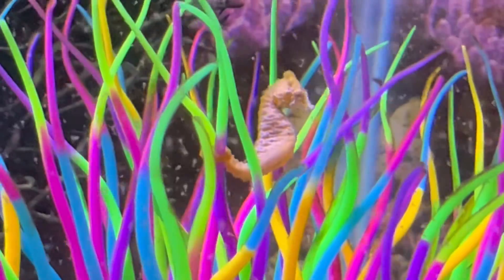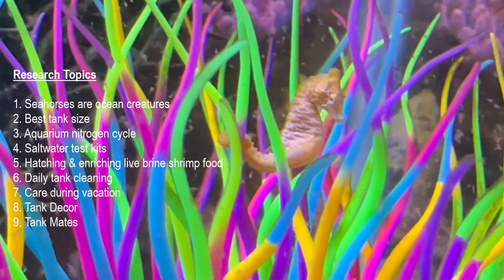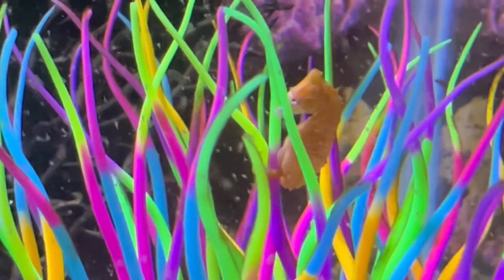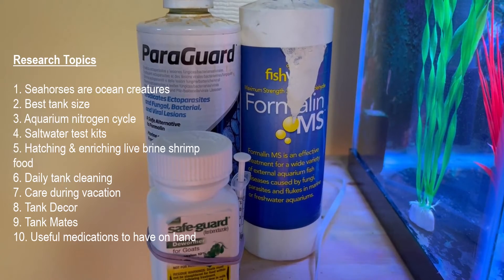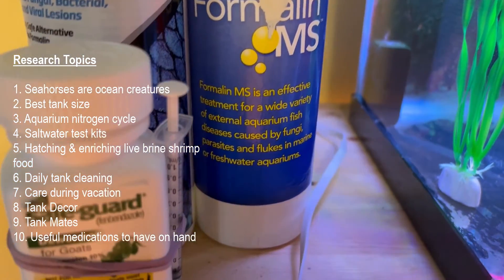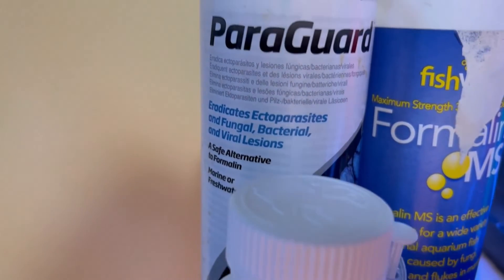You also need to understand what are acceptable tank mates for dwarf seahorses — and really there aren't too many. I recommend not having any tank mates at all, but again, this is something you want to research. Finally, it's recommended that you have a medicine chest of certain medications or treatments on hand for typical ailments you might experience with dwarf seahorses. Here are some of my favorite items that I like to keep on hand.